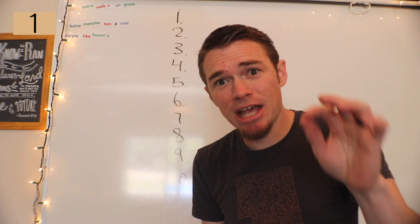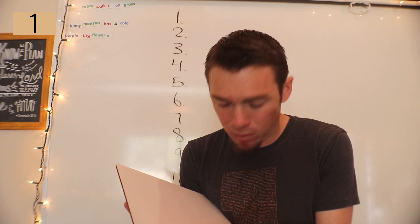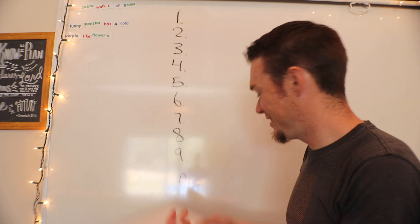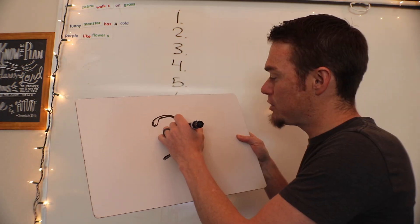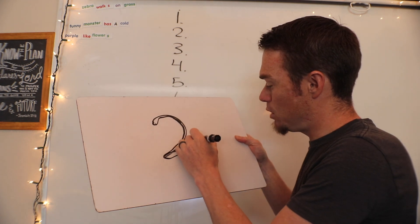The first commandment is to not have any other gods. It just happens to be the number one, and it has to do with only having one God. So the number one actually helps you remember the first commandment, which is to have one God and no other gods.